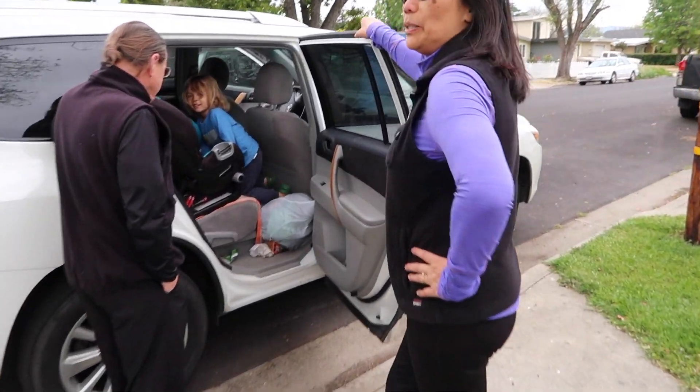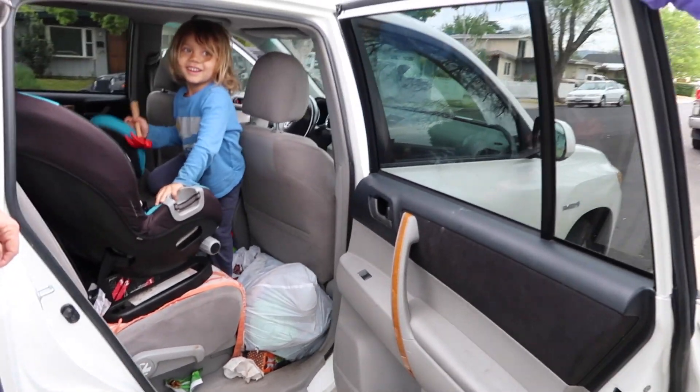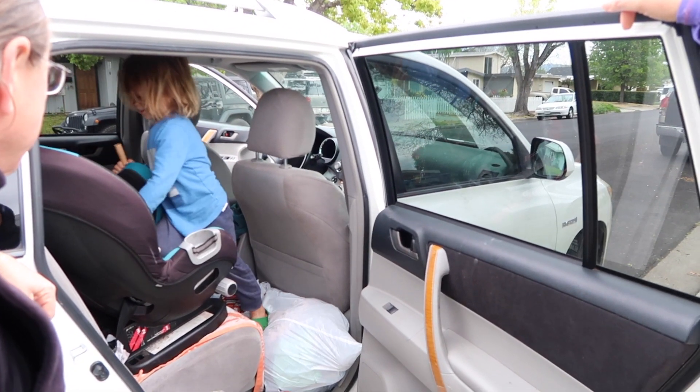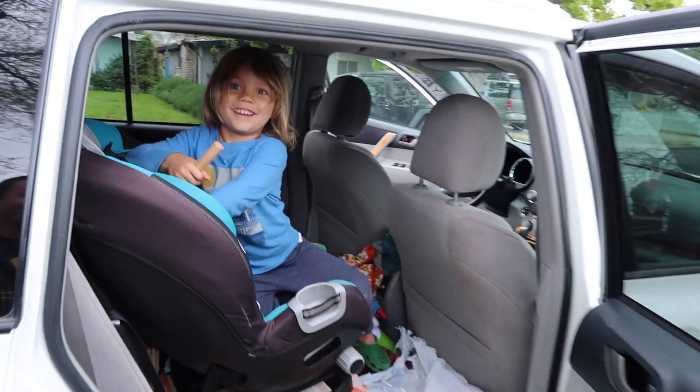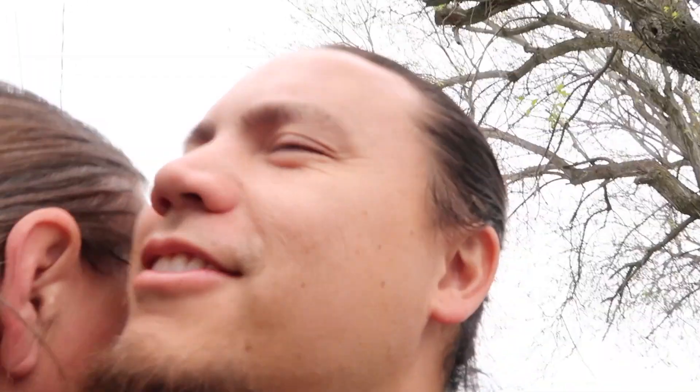What are you guys talking about? You. What do you say about me? I say nothing about you. I'm going to see you with that camera all the time. What did they say? I don't have to disclose anything, do I, Noah? What did grandma say? Nothing. You guys are in cahoots. Alright, bye.